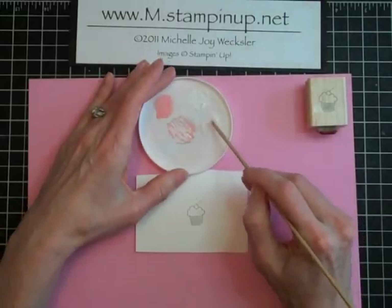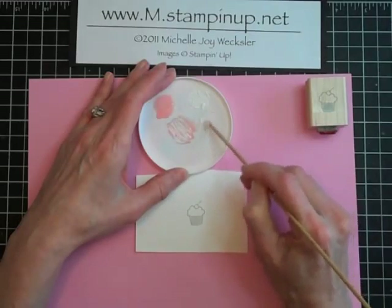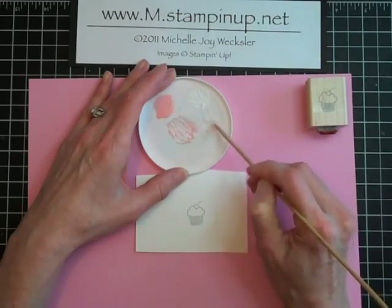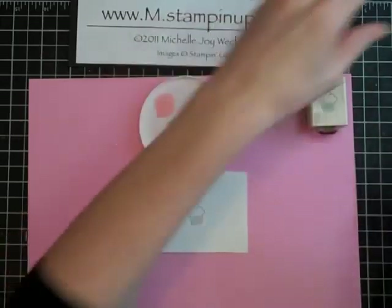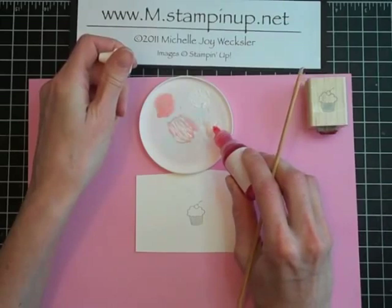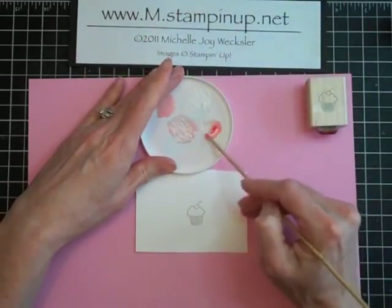We're going to stir that together. I like to use this little wooden skewer — it works well both to stir and to actually apply this to the cupcake. If it gets too thick, you can add a little bit more crystal effects to get it kind of the right consistency. The last thing we're going to do is add a color of our choice. I'm going to make some pink pirouette frosting, so just a tiny little droplet of the ink on there will give it plenty of color for this size cupcake. We're just going to mix that all together.